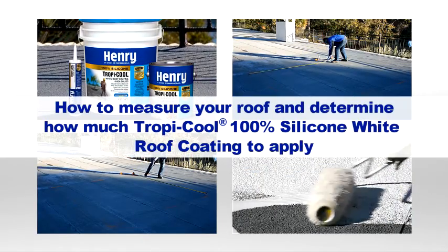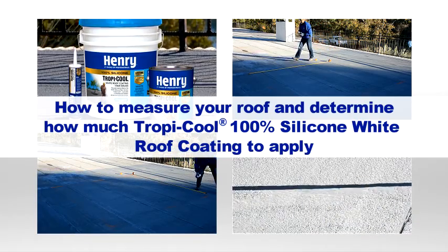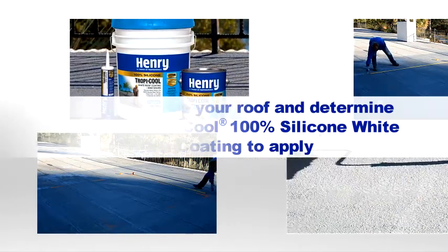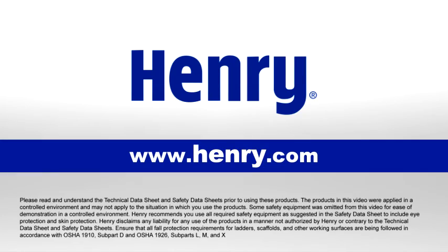This video covers the process of measuring your roof prior to applying Henry Tropicool 100% silicone white roof coating. For more information visit www.henry.com.